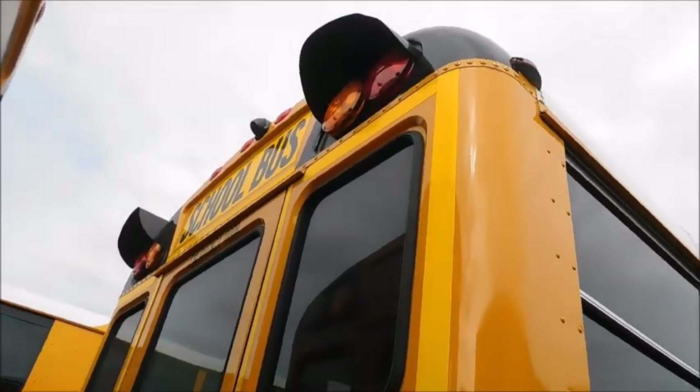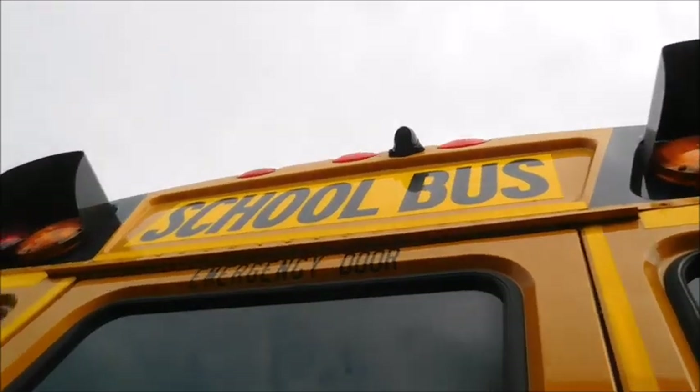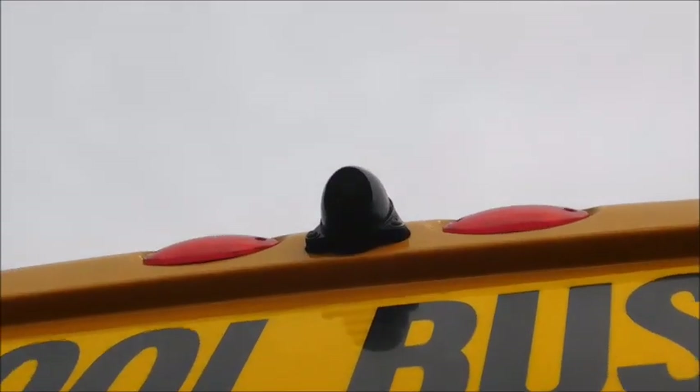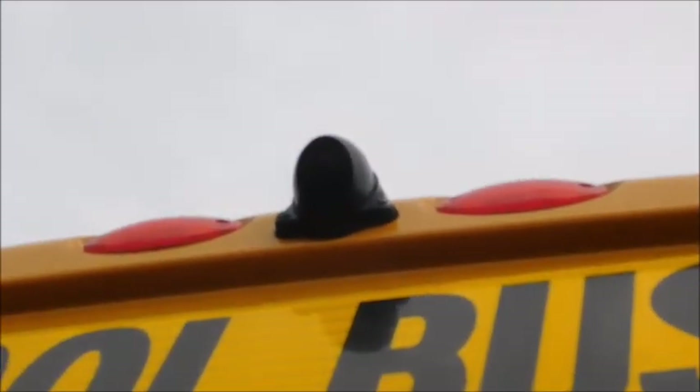All right, so this is the back of 42. It's kind of close to this other bus, but you can see the camera. It's mounted right in between the middle and right side clearance light. And that's what it looks like. So yeah, now we're gonna go ahead and check out a C2 and see how it activates and see how it's mounted.